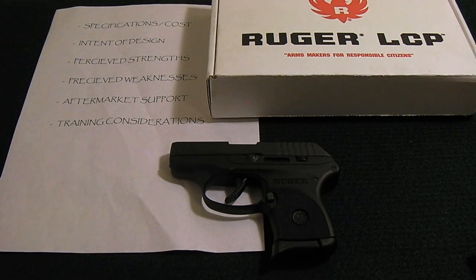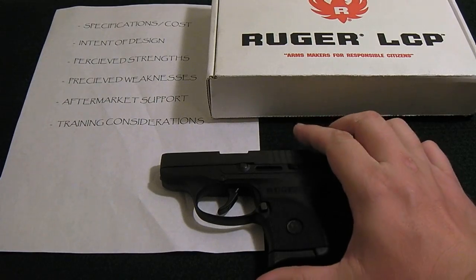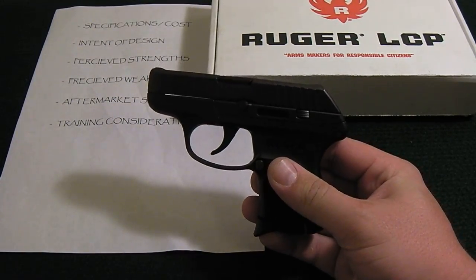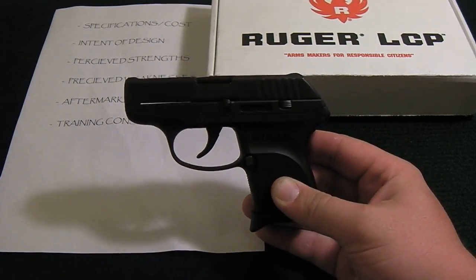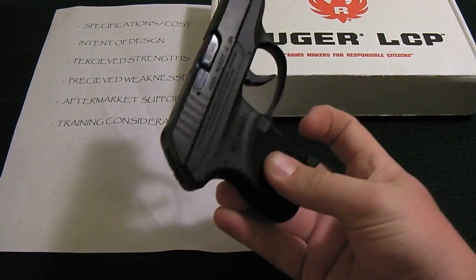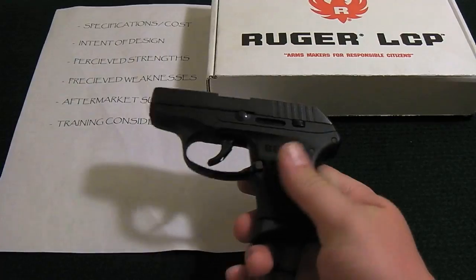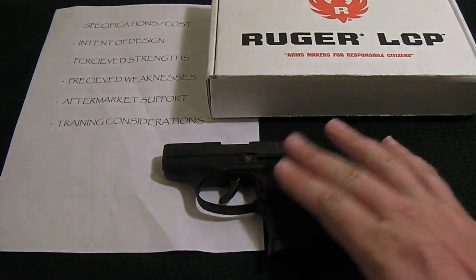The perceived strengths of this handgun start with its size — it's very easy to carry. A lot of people say it's easier to carry a small gun every day than to buy a big gun for concealed carry and leave it at home. Along with the size, you can see the design is very snag-free, which is great for pocket carry or inside the waistband carry. If you need to draw extremely fast, it's not going to snag on anything.